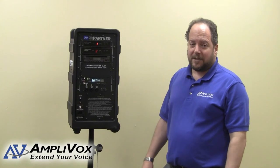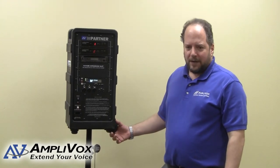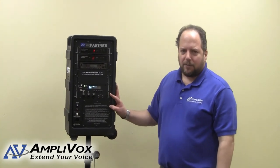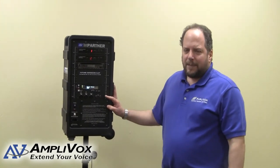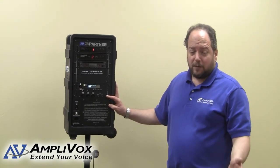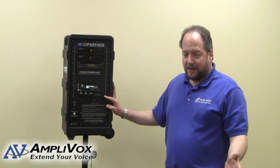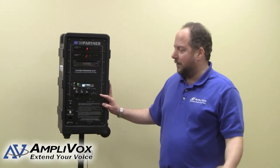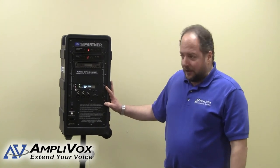We also recommend that when you're not using the unit, keep it plugged in so that you maintain a constant charge. There's a circuit inside here, as with our other products, that manages the batteries — it will know whether or not the battery needs more charging. It manages the battery condition. A very handy feature to have.